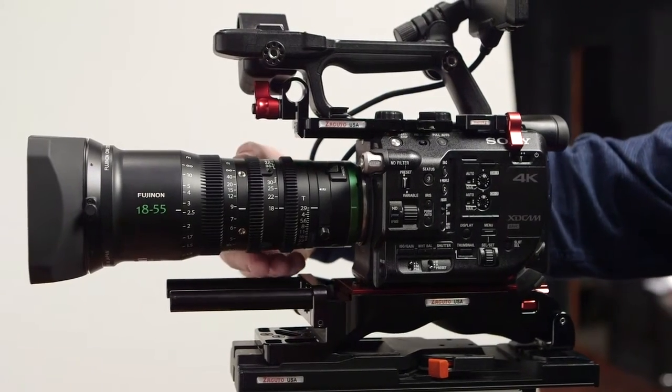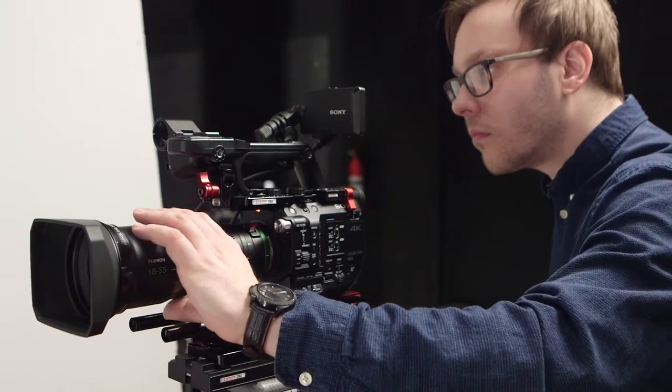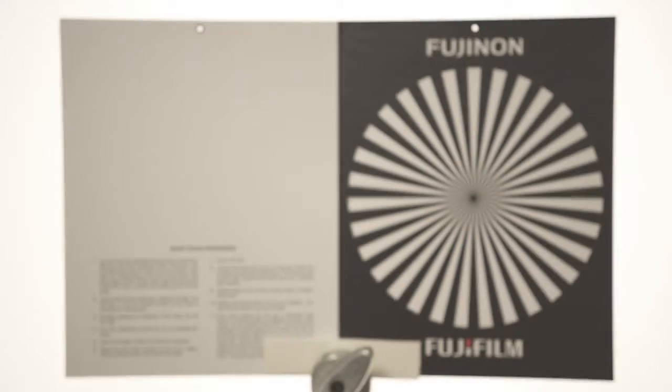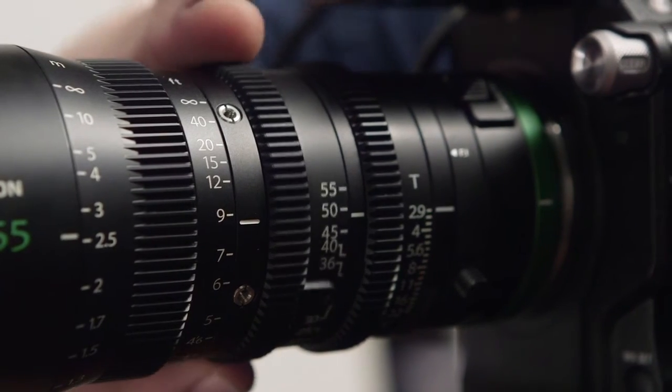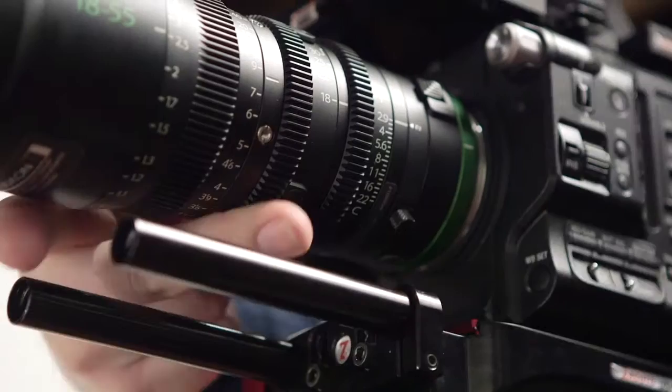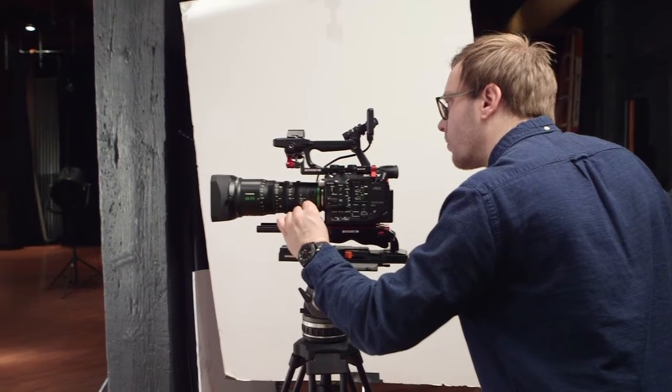Zoom your lens all the way in and adjust the lens's focus ring until the image is sharp. Then zoom to full wide, loosen the back focus screw, and rotate the back focus ring to the sharpest point you can find.